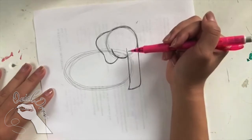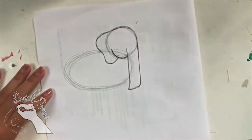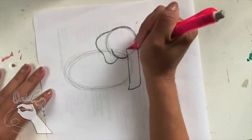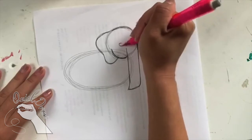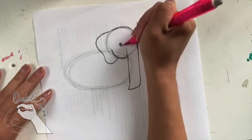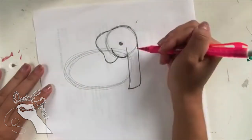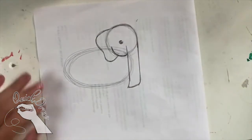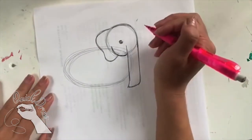Elephants have a great sense of smell and hearing, but they actually have really poor eyesight. Now we're going to move on to the eye. I'm going to go next to the nose and draw a circle for the eye. If you want, you can leave a little highlight in the top right. These elephants are looking super cute so far.